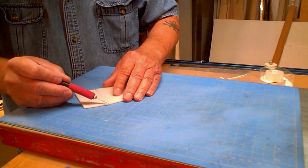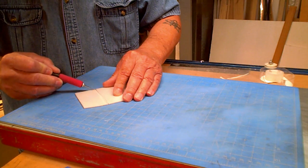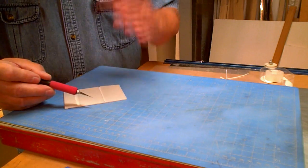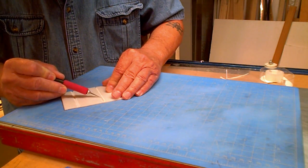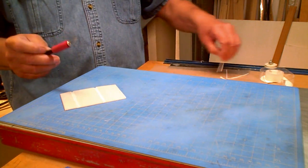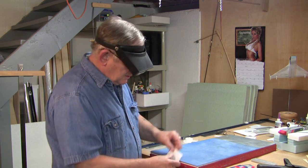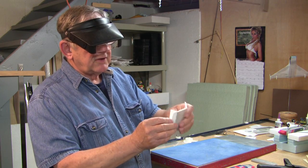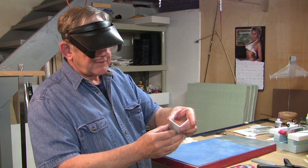And then we'll do the other one. I'm actually looking underneath my magnifiers. Now the part has two grooves in it — one here and one here. The parts easily fold up on those points, so we have nice rectangular blocks forming.